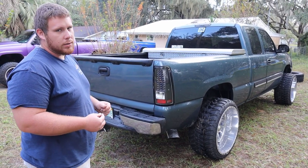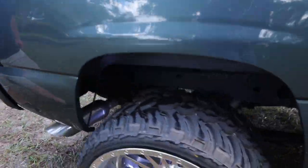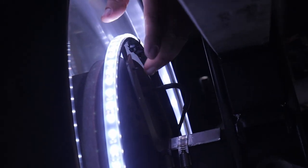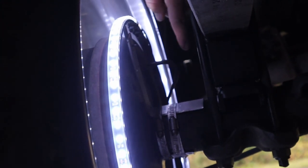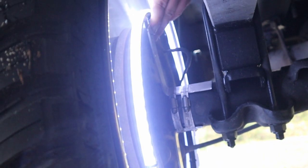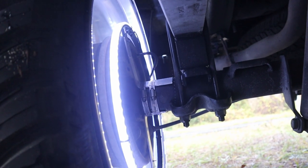This is something you guys were talking about in the last video — how he mounted these wheel lights. He's got two aluminum L-brackets right here; it's six inches on the long side, four inches on the short side. They basically sit on the axle housing wrapped around there with hose clamps and it's pretty sturdy. He would suggest three of these instead of two, but it's pretty simple to do once you get them done.